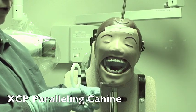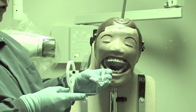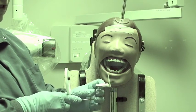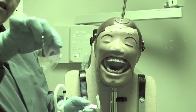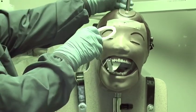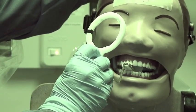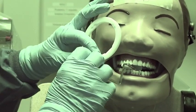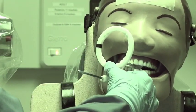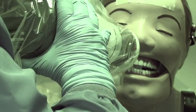Now we've switched to the anterior holder, which has more bends in it and the ring is centered over the holder. Use the vertical bite block and the two holes closest to the end of the bite block. The dot goes in the holder. Center the canine, lay it back in the palate, center the canine on your film, have them bite, then line up your PID parallel to the ring.